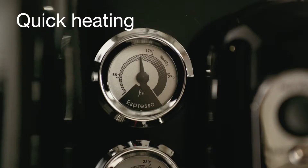Press on, but don't go far. The boiler fills up and heats the water in under six minutes, and you're ready to go.